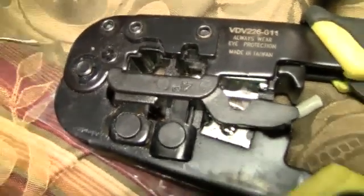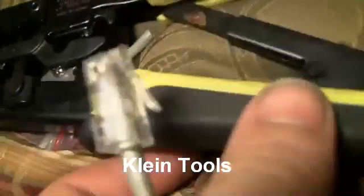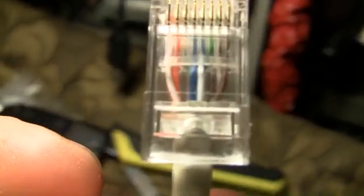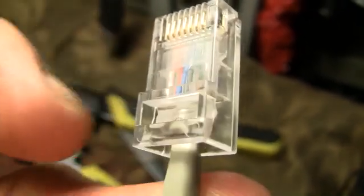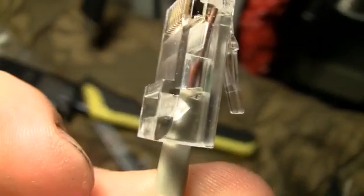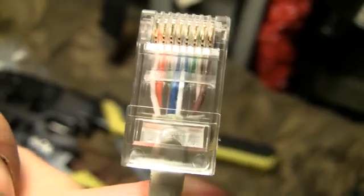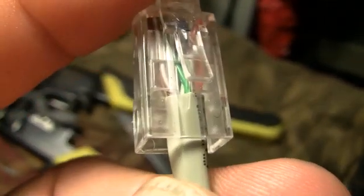Then we'll crimp it — this isn't an ideal crimper but it'll work. That piece sits in the bottom, right in the center, and pushes in, holding everything in. You can see the white-blue pulled to the front, the white-orange, the white-brown, and there's the green.